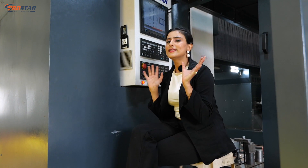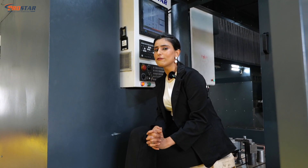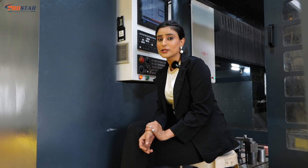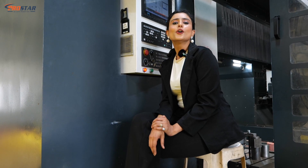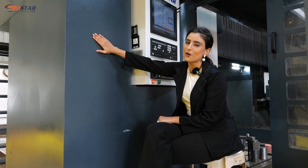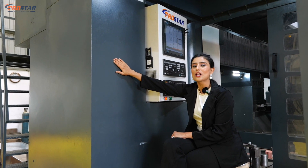This machine is used across aerospace, railways, defence, energy, and die and mold industries. Wherever heavy duty work is being done, you only need to call our Starboy — the SHM4080 Mooring Double Column Machining Center.